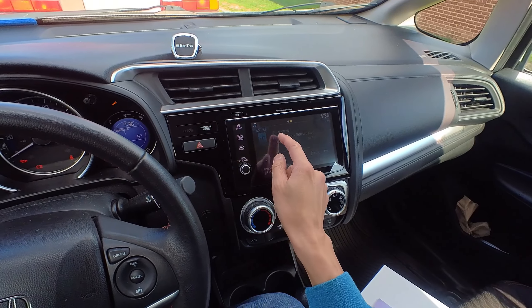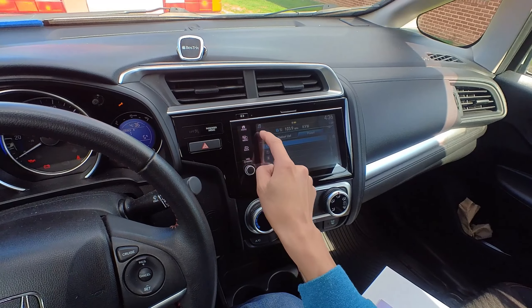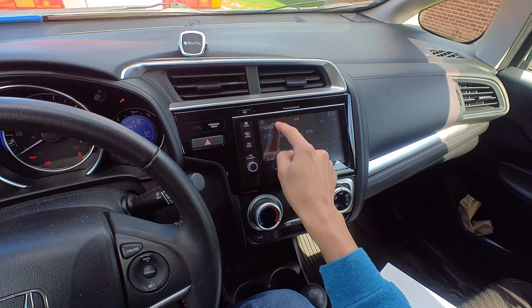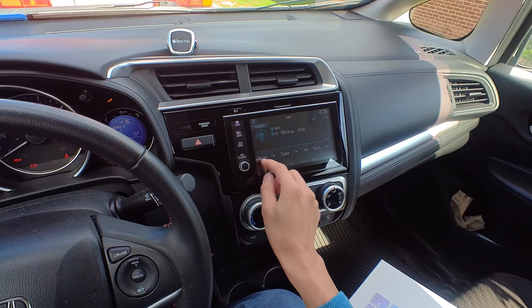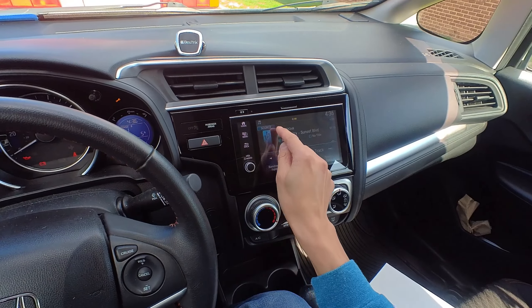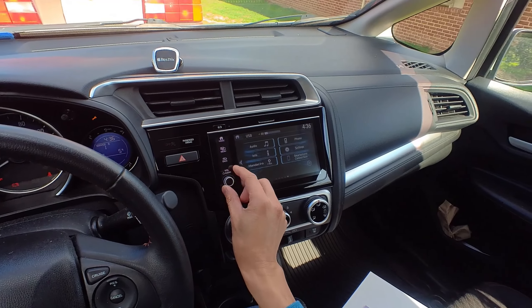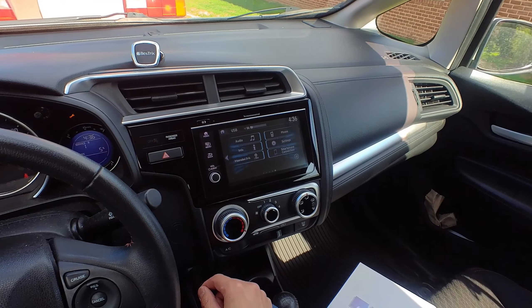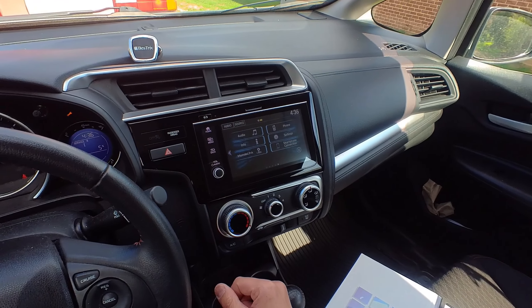Let's see — source, radio... Yeah. I don't notice any changes in the touch sensitivity at all. It responds pretty well.